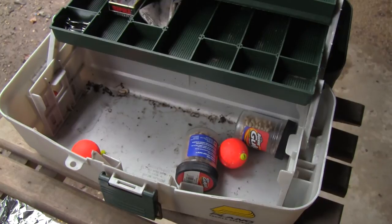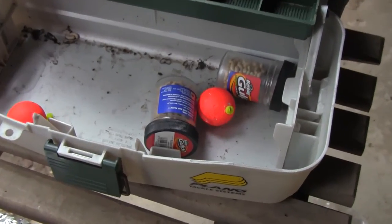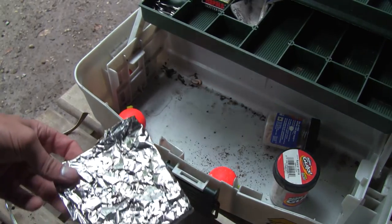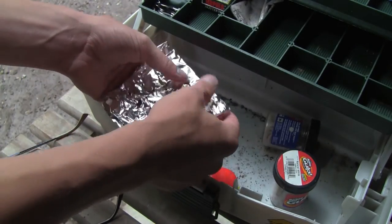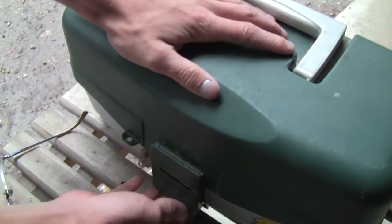Alright, so this is the tackle box we'll be using — this is my little brother's tackle box, and it does have quite a strong pungent odor. You can see there are some gold containers that I think have emptied their contents. So we're just going to take our parcel, and before you put it in, you want to shake it up and agitate it to get that smell really seeping out. Just lay it in there, shut the lid, and leave it for about a day.